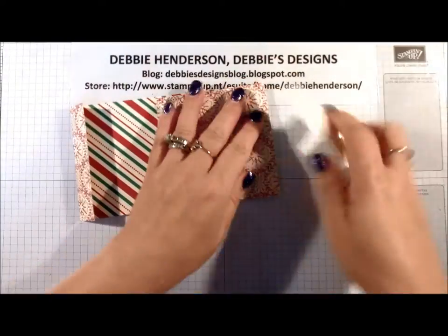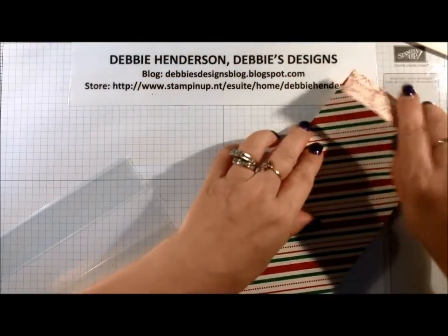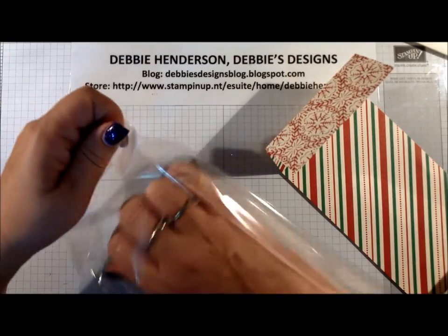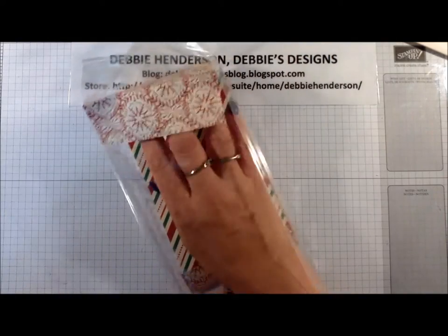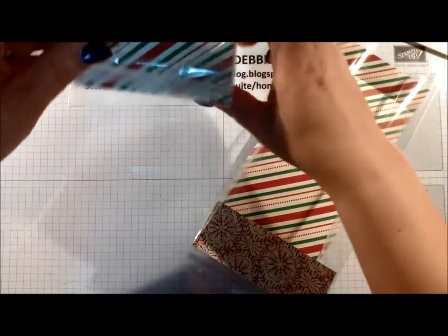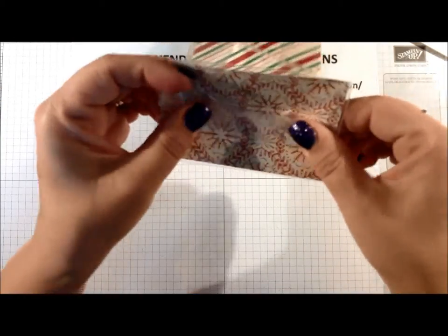Now I'm going to score on all three score lines and use my bone folder — you'll see how easy this project comes together. If you're someone that does craft fairs, this would be a nice item to have, and you can put whatever they want in the bag. Now I'm going to open up the gusseted bag and put this through the bag, then open it up. Because there's nothing inside it's not going to sit flat, so I'm going to add a piece of scotch tape on the bottom to hold it.